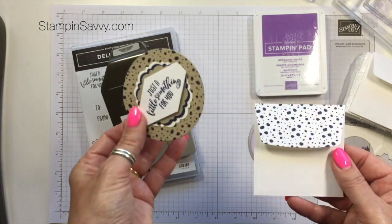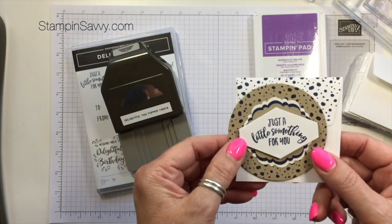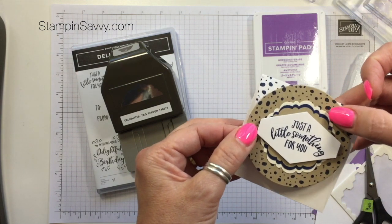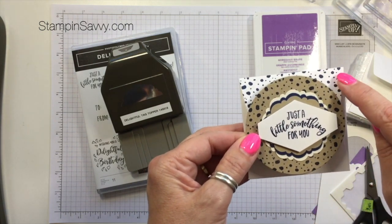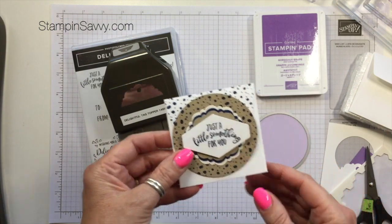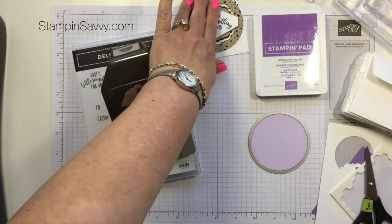You can certainly do this in any colors you like. In this case, I wanted a masculine card to go with a gift, so I've chosen Crumb Cake for the card base and then for my layers I did Very Vanilla, Night of Navy, and then Crumb Cake again. For today's card, I wanted to completely change it up and we're going to be doing purples, because I wanted you to see how by just changing the colors, you can get a completely different look.